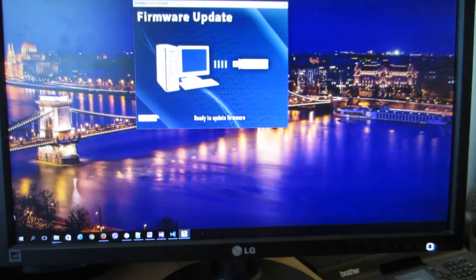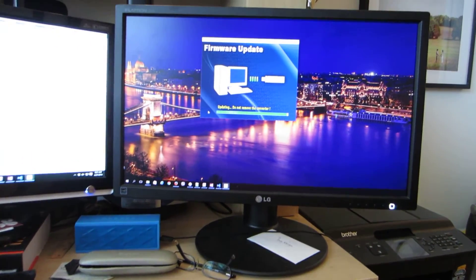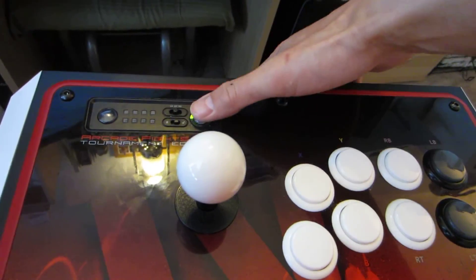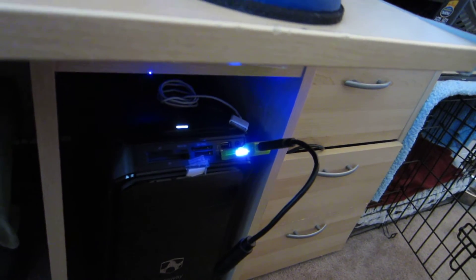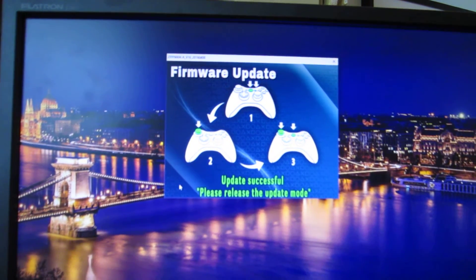Maybe I'll just try to update. Let me try to get this out of update mode. It worked that time — I just saw it flash red, now it's blue. I think it worked. It still says 'release update mode,' but it's fully blue now.